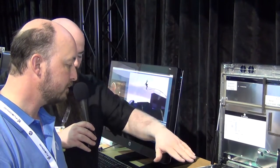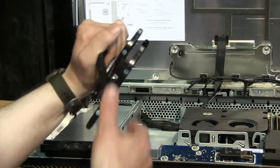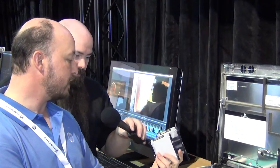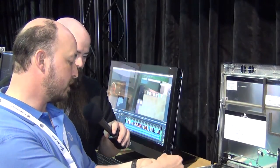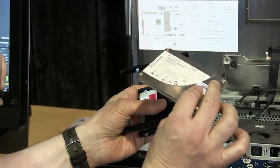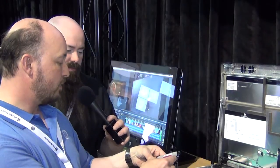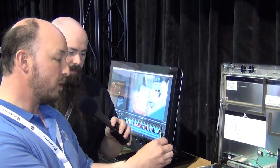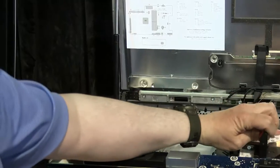Moving to storage: this unit has two solid-state drives in a custom carrier. No screws are needed to remove a drive — you just flex the plastic slightly and the SSD slides right out. Reinstalling is equally simple: drop it in, drop the handle, and it's done.